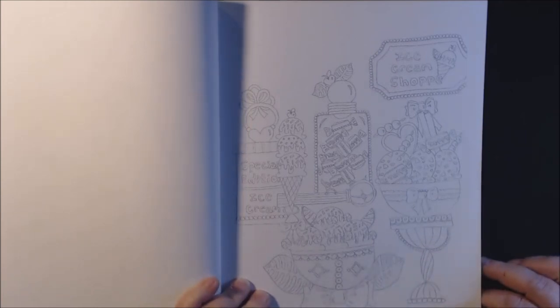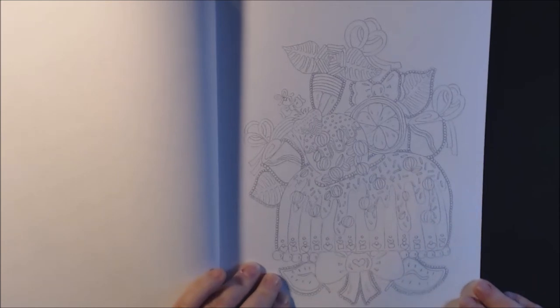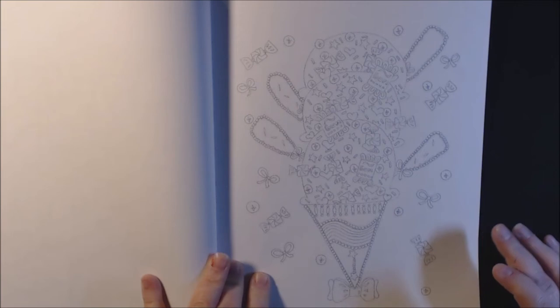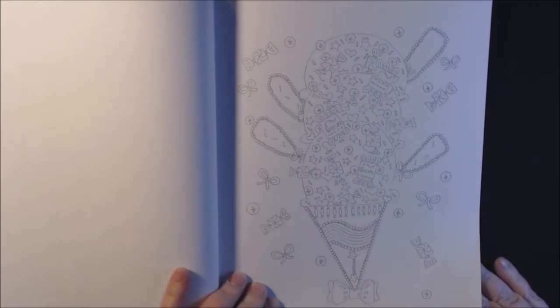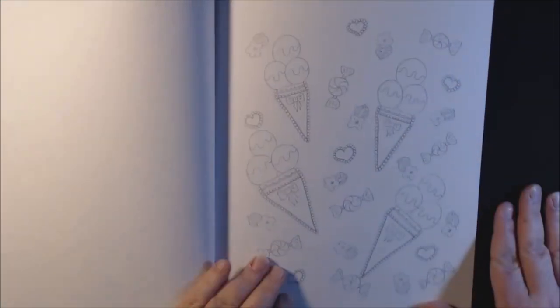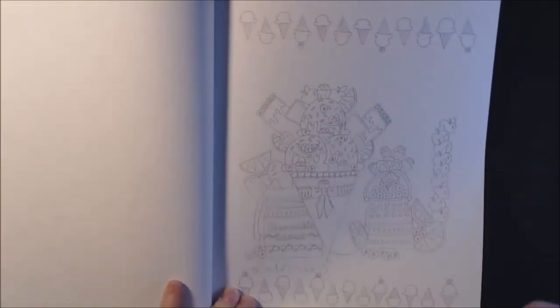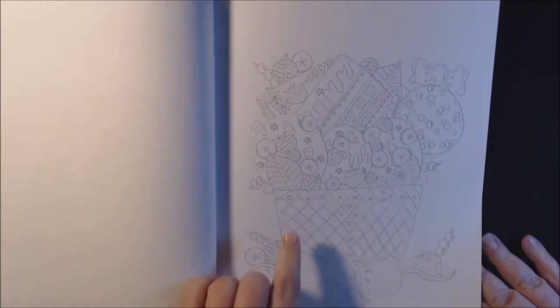Macaroons. I've seen a few on her Instagram colored in — really pretty. I love it. This one's got like necklaces coming off of it and jewels. Stars and candy in this one. Green tea sundae. You've got a border of ice cream. I like how she draws her cakes, and her leaves are really cool.